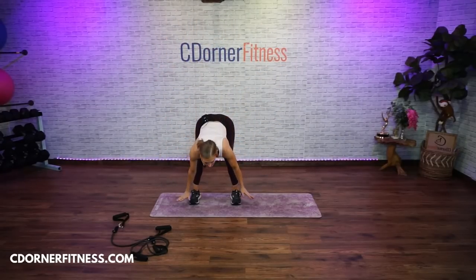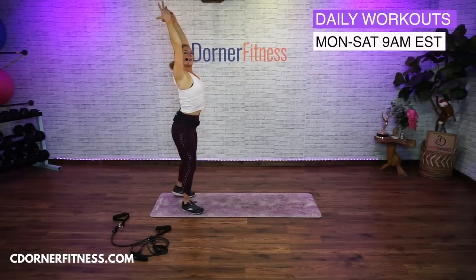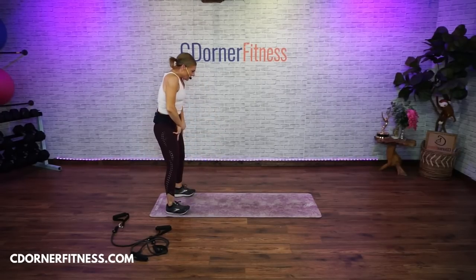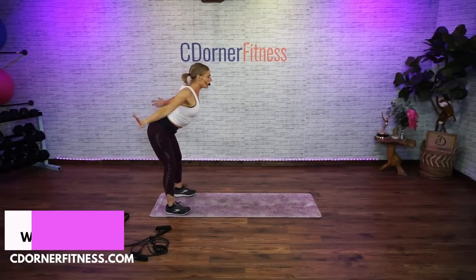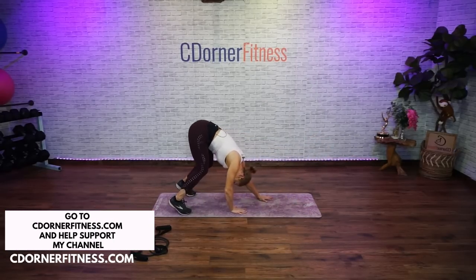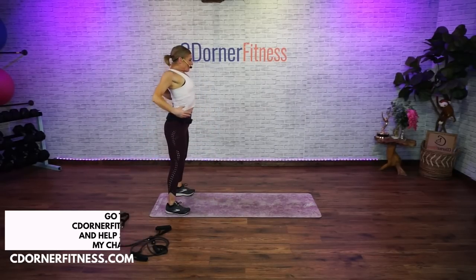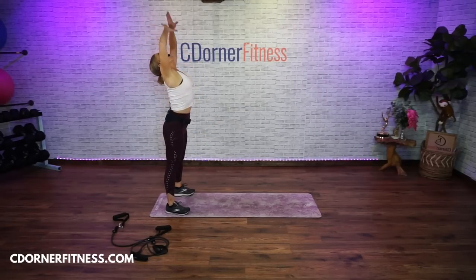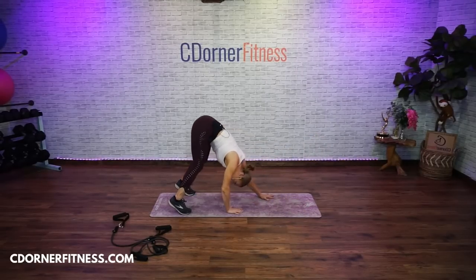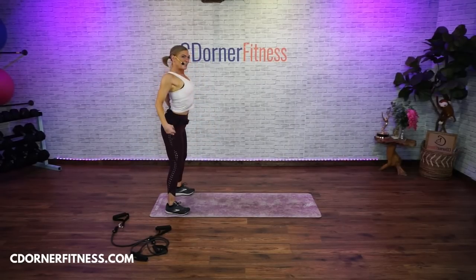Now this time, inhale. Exhale, fold forward. Walk out to plank. Good. Walk back in. You don't have to be at my pace — you go at your own pace. Roll up. Shoulder rolls back. One more. Big breath in. Exhale, fold. Walk your hands forward. Walk it back. This is abs and arms today. Roll the shoulders back. And roll. Big breath in. Exhale down. Take it forward.